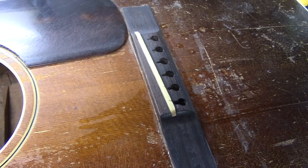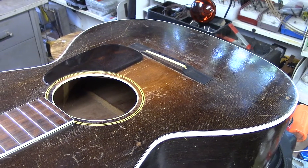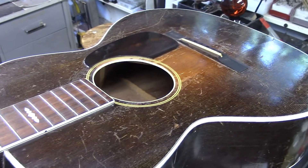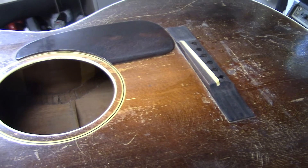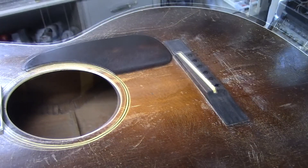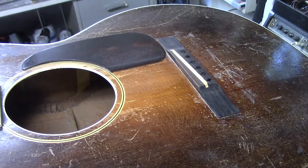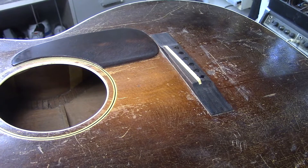I've pressed that saddle back into place — no glue yet. Once that X-brace has been completely reinforced, then we'll be ready to put some strings on. At that time, we'll check the intonation on that saddle and adjust it ever so slightly. Once we get that intonation where it needs to be, then we'll mix up some hide glue and glue that saddle back into place.